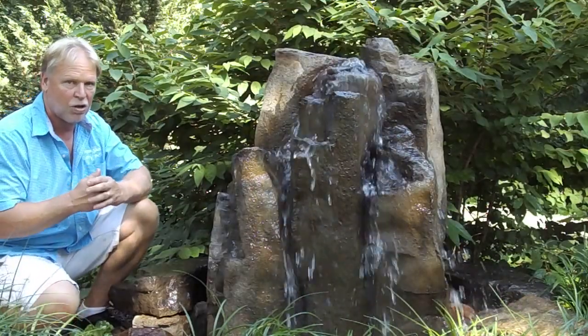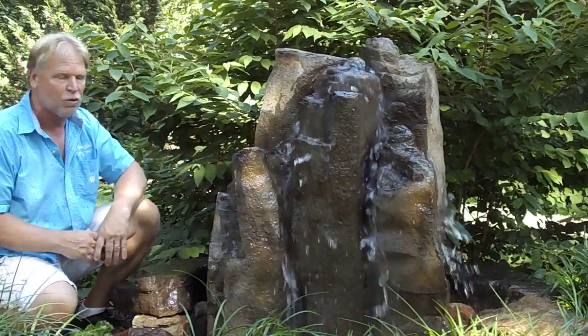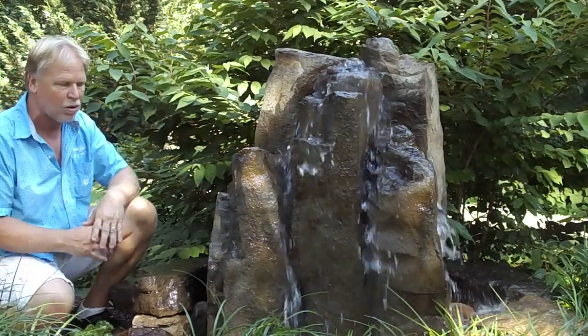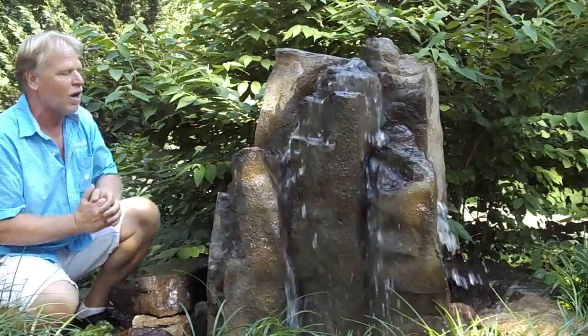It's pretty simple to do and we'd be glad to help you with that. We can put it all together as a kit for you. At that point you're creating a 7-foot wide footprint and you're going to be able to ramp that pump up, shoot the water higher, and the water will splash more. We have lots of customers who opted to do that on this fountain, taking advantage of that impressive size.